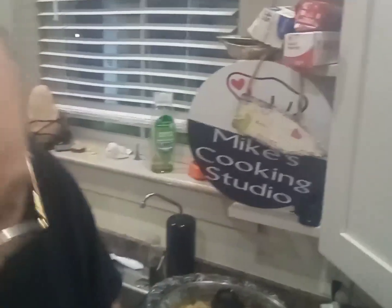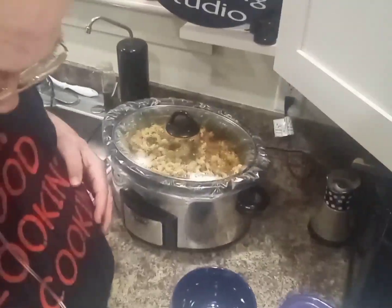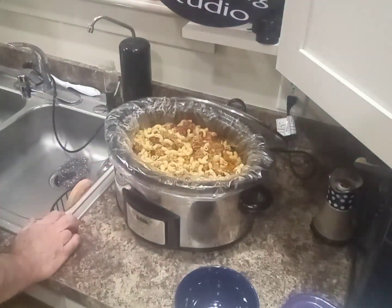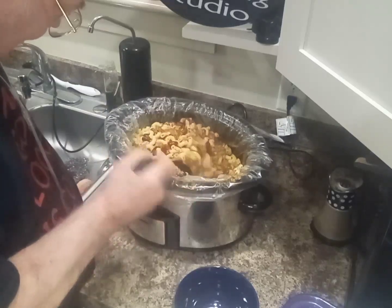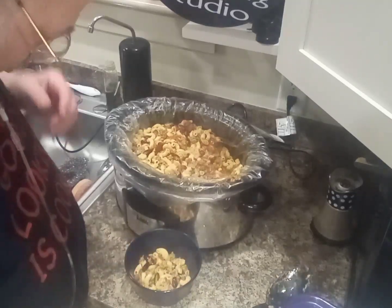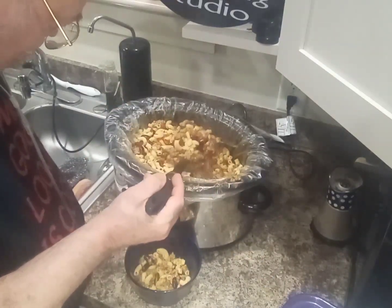It's a six-quart slow cooker. The recipe called for a seven-quart, but I don't have a seven-quart — I got a six-quart. Anyways, I made it. I already gave some to my neighbor and it didn't even make a dent in it. That's elbow macaroni in there. I could've used something else. I thought it needed more liquid but I'm glad I didn't add any — other than the diced tomatoes, undrained.